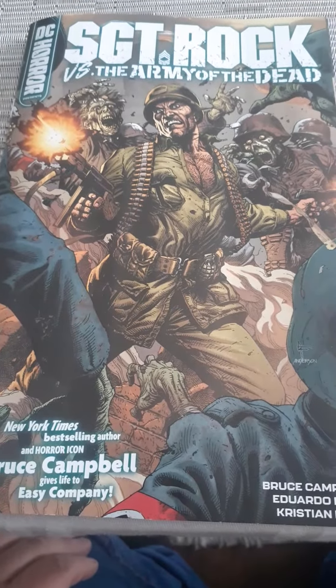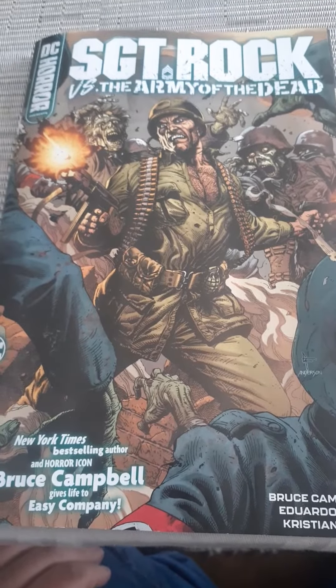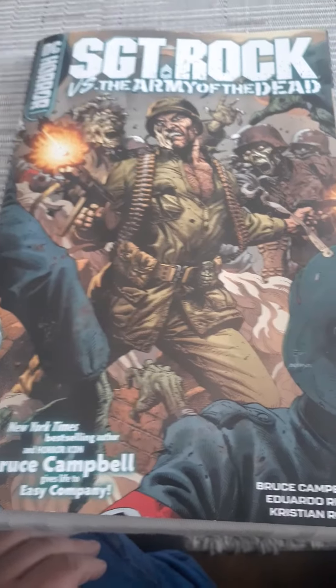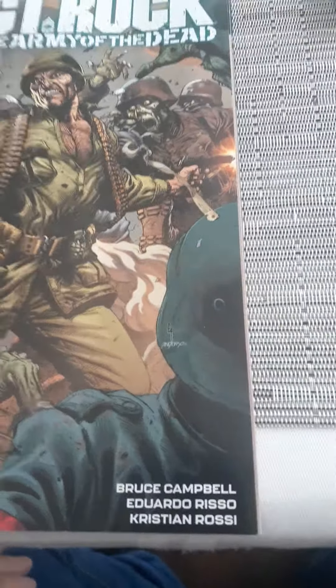This was out last week: Sergeant Rock vs. the Army of the Dead, number one. Evil Dead movie star Bruce Campbell is the writer of this. Eduardo Risso and Christian Rossi are the art team.